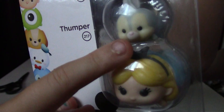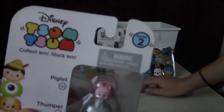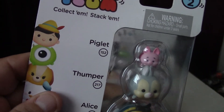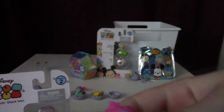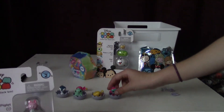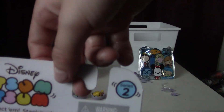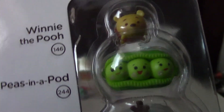This is Alice — the rabbit from Alice in Wonderland. You got Piglet from Winnie the Pooh. You got Thumper from Bambi. And you got Alice from Alice in Wonderland. That's the last of the Hatchimals. And then I have Winnie the Pooh, the peas in the pod, and Olaf, Elsa and Anna. I'm not sure where the peas in the pod are from.